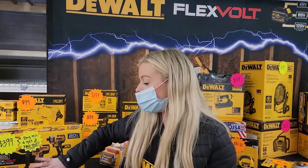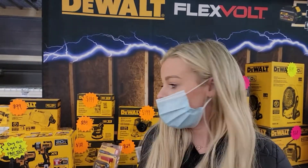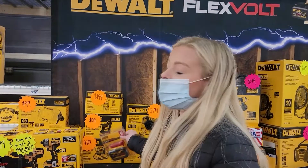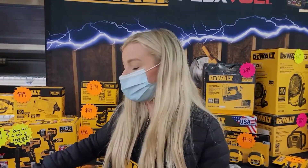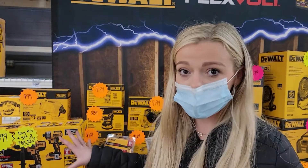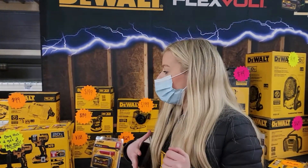FlexVolt Advantage was made for contractors to have a more versatile tool. When you pair a FlexVolt Advantage tool with a 20 volt battery it is going to work like a 20 volt tool, and then when you pair a 60 volt battery on a FlexVolt Advantage tool — for instance this hammer drill — it's going to be 42 percent more powerful. Not full 60 volt, but it does detect that voltage. It will always differentiate that on the box and on the tool.